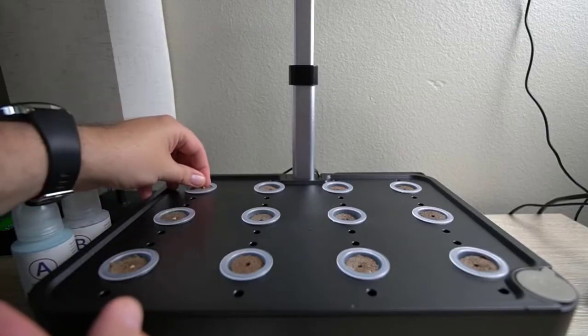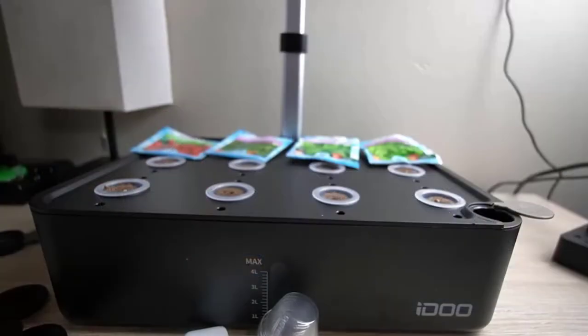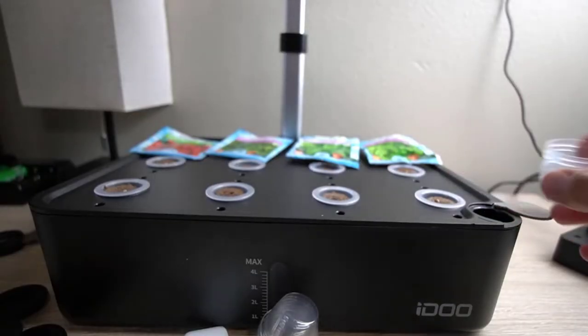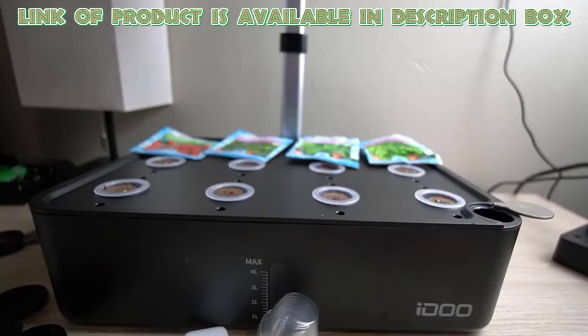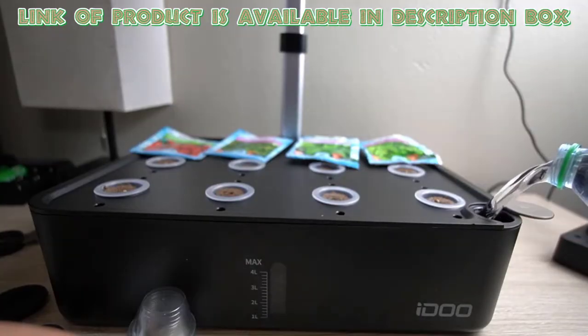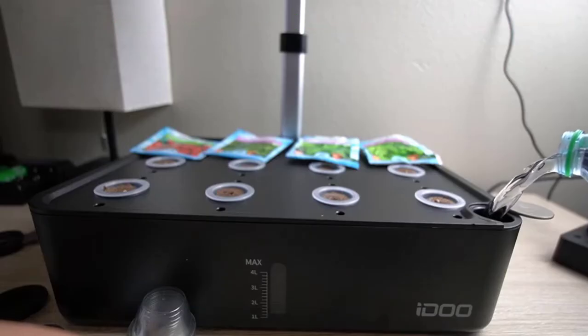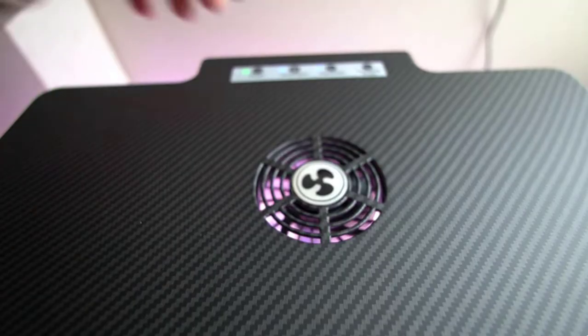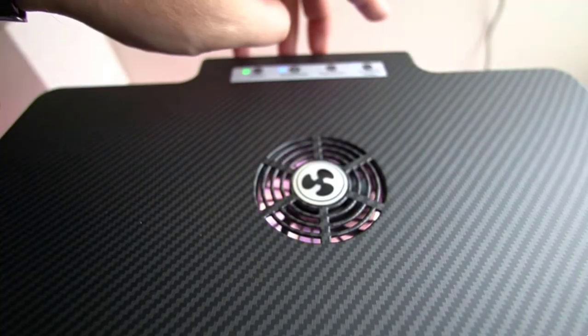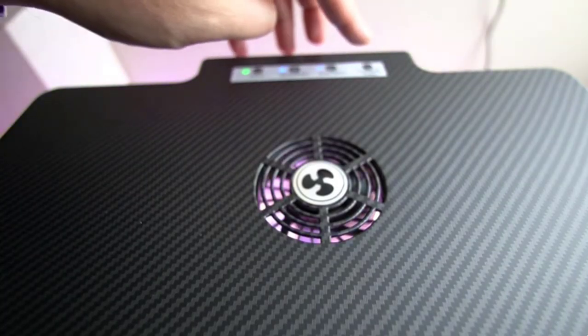To set up the pods, place the sponges in the holders, insert them into the slots, and add seeds. Before plugging in the system, add 20 millilitres each of the two provided plant food solutions and fill the water. Add the included dome caps. The system's LED lights can be adjusted for different plant types, with blue lights for vegetables and white and red lights for fruits.